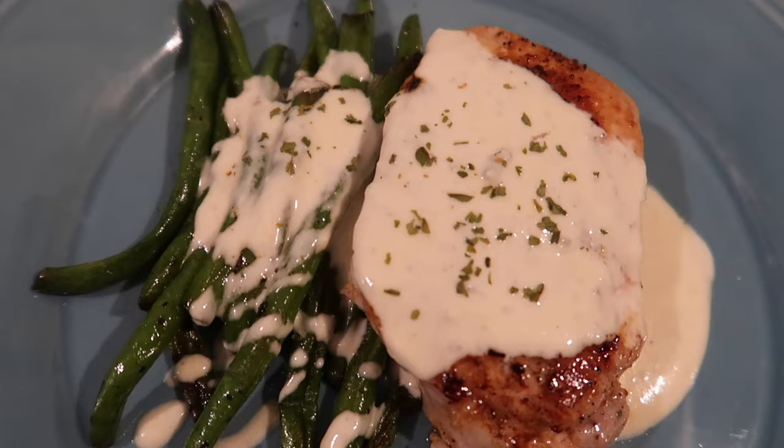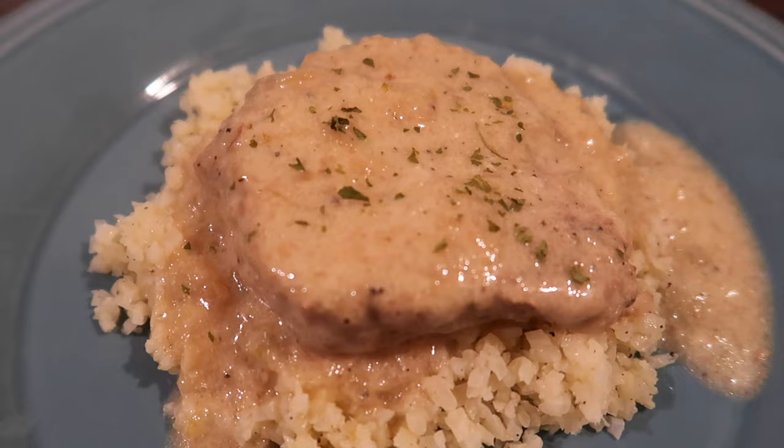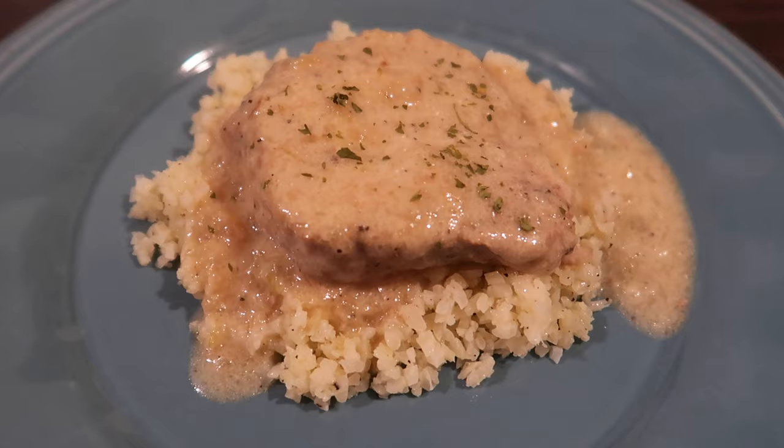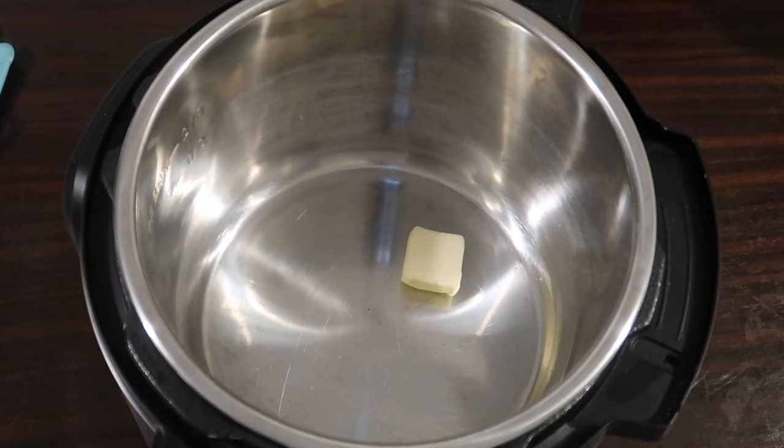If you're not a fan of blue cheese, you could make this with feta or a straight melted Parmesan sauce and it would be excellent. Next up, super easy instant pot sour cream pork chops — the original recipe is from Wholesome Recipe Box, linked below. You could also make this on the stovetop pretty easily.